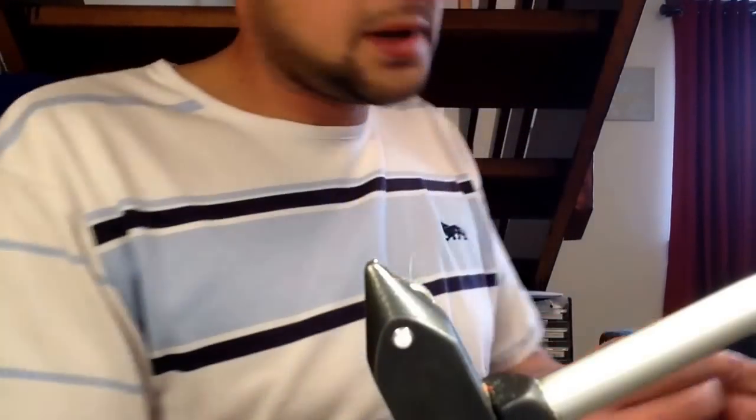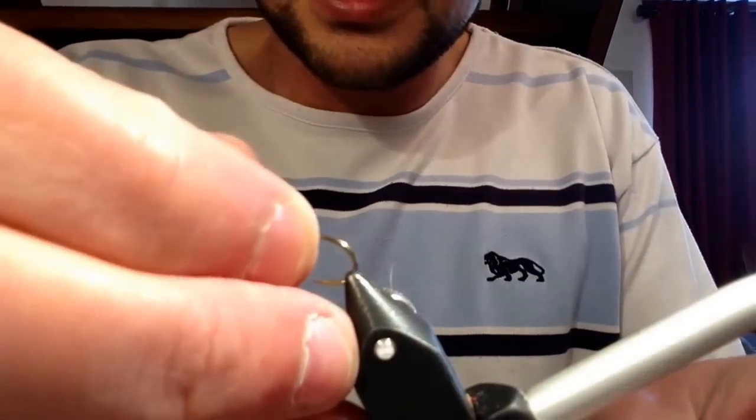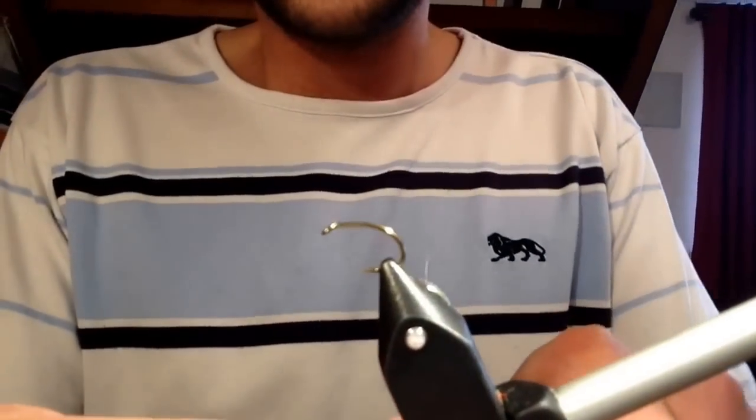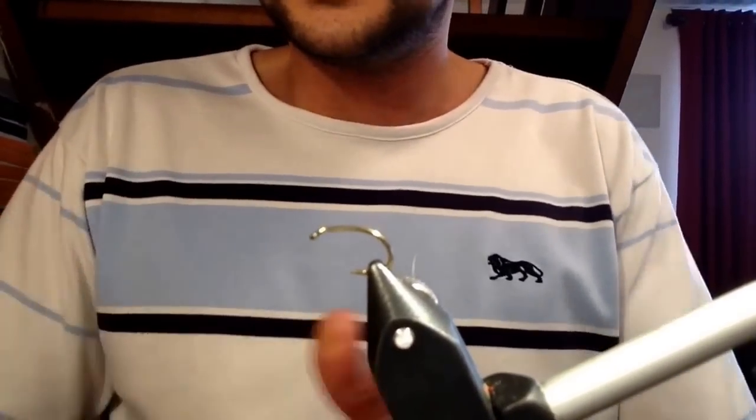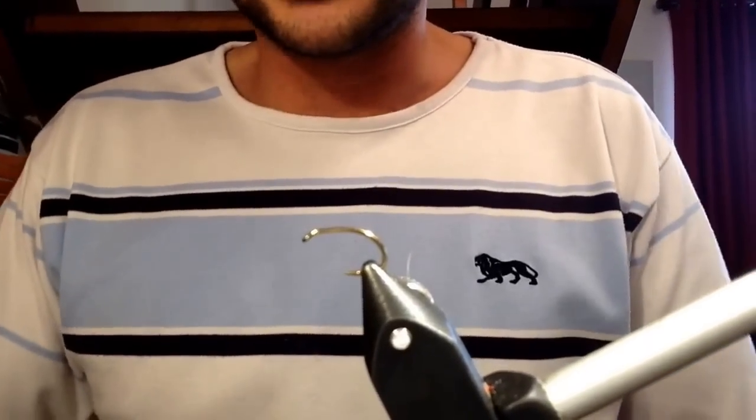Let me just get the hook I'm going to be using. Tonight I'm going to be using the size 12 grub hook, so I'll just put that in the vise. Alright, let's get started.